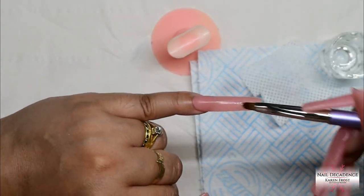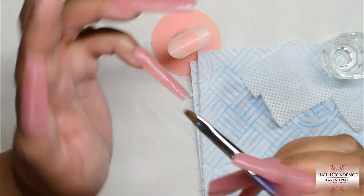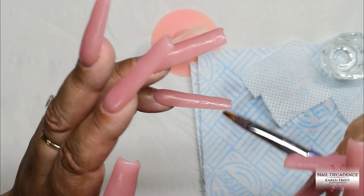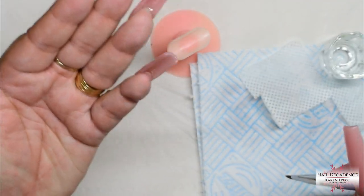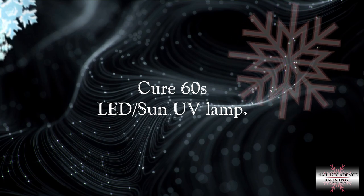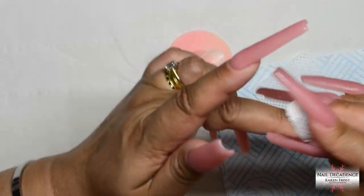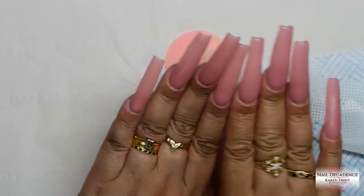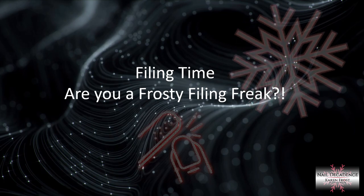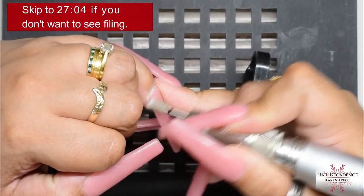Once I've blended all of those in I will cure it for 60 seconds for a full cure. If you're using a more opaque colour, it's always a good idea to flip your hand over and cure the underside for 60 seconds as well. I didn't do it on this occasion because the light penetrates this particular colour really well. But if you're using one that's more opaque and the light has trouble penetrating, do flip your hand and cure it underneath the lamp for a full 60 seconds on both sides. And now it's time to file!